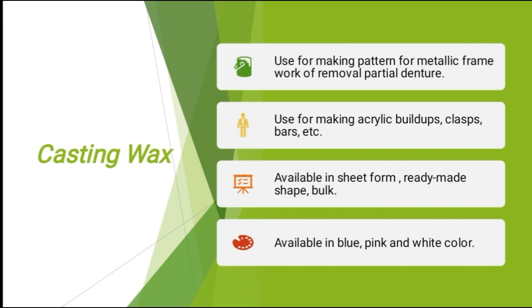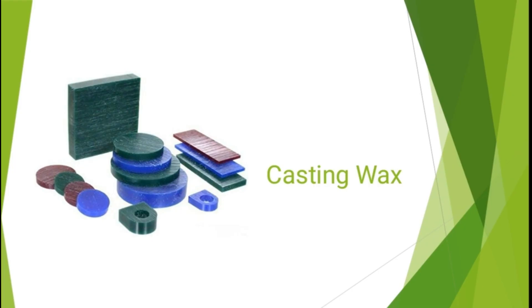Now casting wax — it is used for making patterns for the metallic framework of removable partial dentures, for making acrylic buildups, clasps, and gauze. It is available in sheet form, readymade shapes, and bulk. It is available in blue, pink, and white colors. This is how casting wax looks — available in readymade shapes and in sheets.